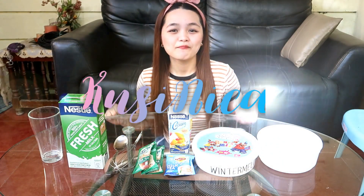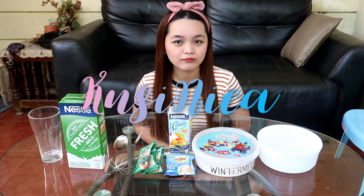Hi guys! It's Monica and welcome to Cuisinica! For our episode today, you'll be surprised — it's just me for this episode.